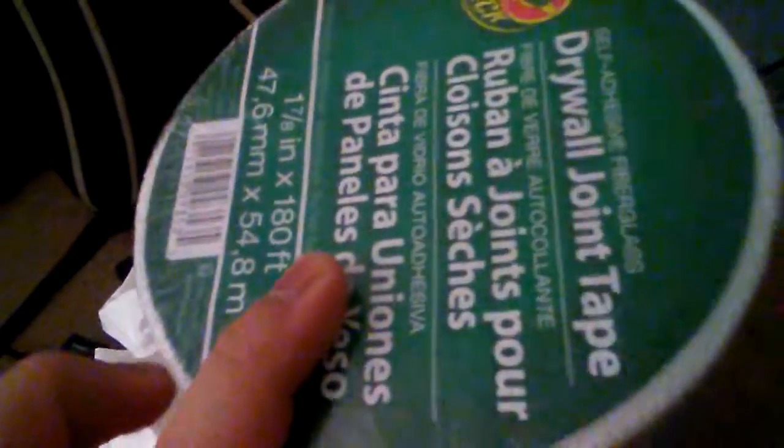I got some drywall tape, and I also got some Shugu.